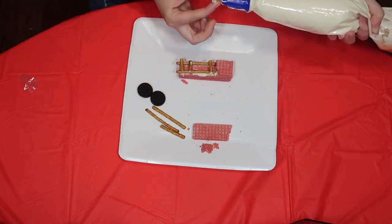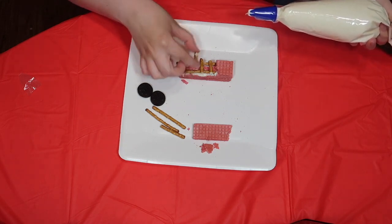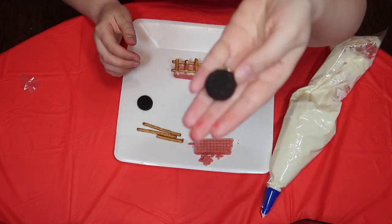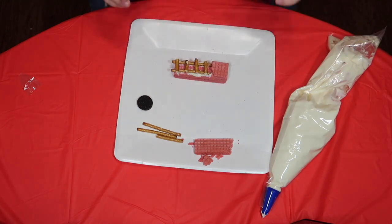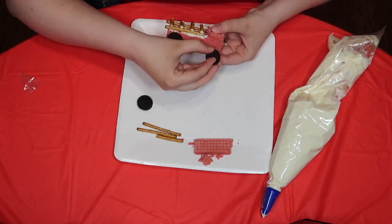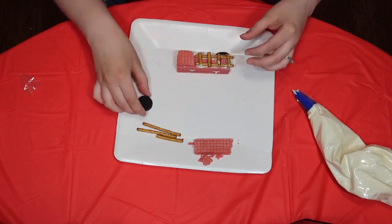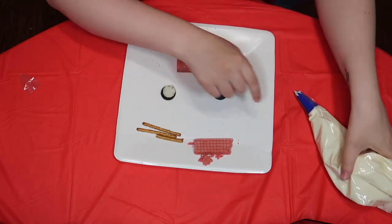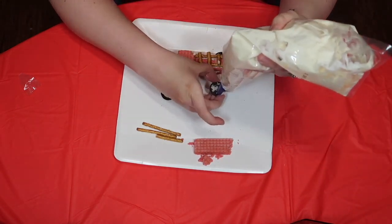It doesn't have to look perfect. Mine doesn't look perfect, but it's certainly going to be delicious. Once they're all in place, we're going to take our yummy teeny tiny Oreos. We get to split these Oreos right in half. We're going to put one half of the Oreo on this side, the other half on this side, flip it around and do it all over again. If there's not a lot of frosting on one side, you can take a little extra frosting and put it on them. Yum.